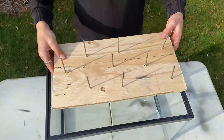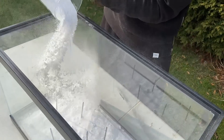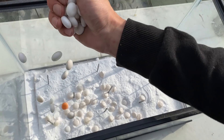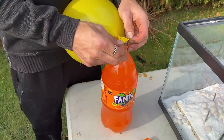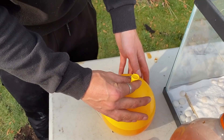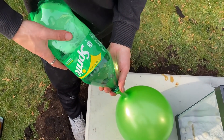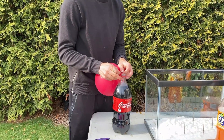We will make an experiment with an aquarium, nails, Mentos and baking soda. We will drop a balloon on the nail and hope for a big reaction. We will have Fanta, Sprite, and Coca-Cola.